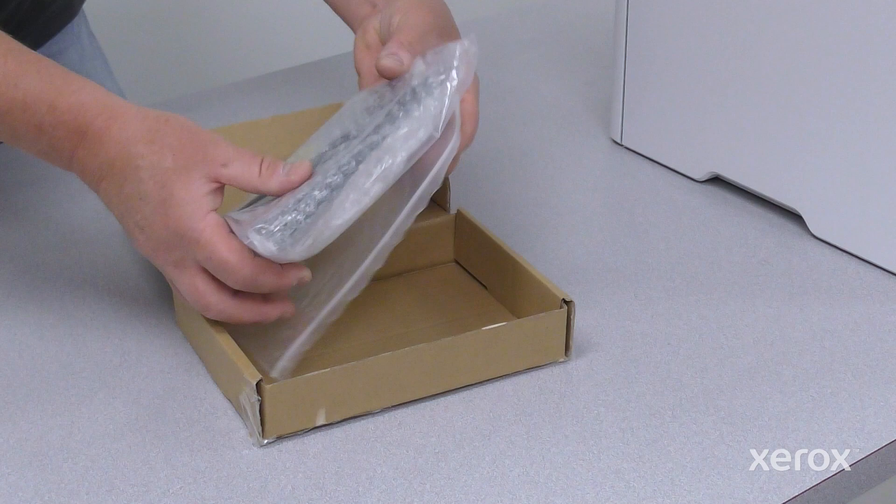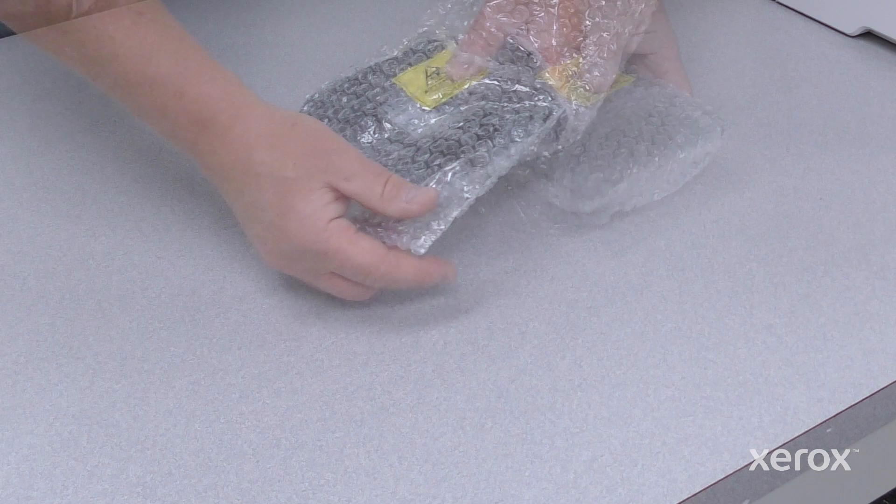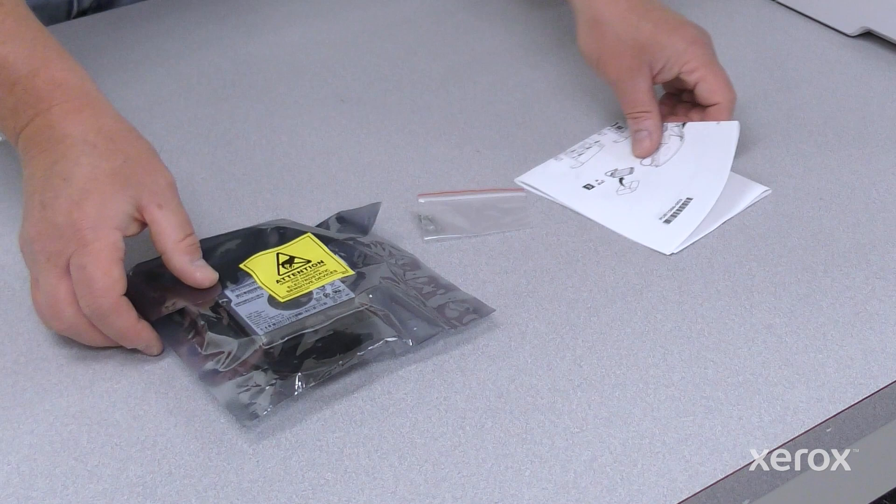Unbox the new hard disk drive and remove any packing materials. Please discard the two longer screws that come with the box, and make sure you do not throw away the instruction sheet.